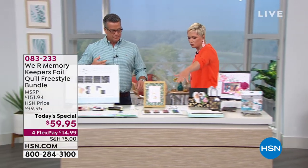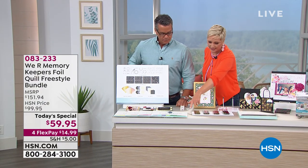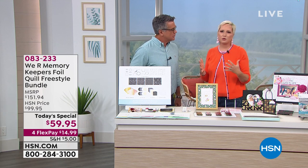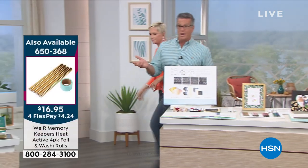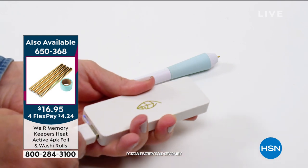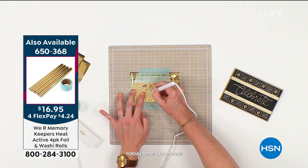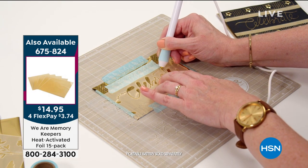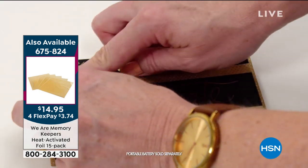We've also got the 6-inch rolls and the 12-inch sheets of foil, which coordinate together. This is really important as you work on bigger projects — you no longer have to worry about using a big sheet and throwing the rest away, because you're going to use every square inch. We're giving you pens with different thicknesses — standard, bold, fine, and calligraphy — so you can do shading, outlining, or actual calligraphy with foil.